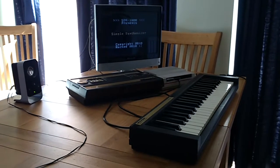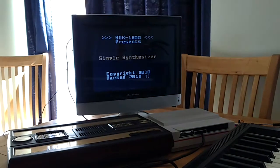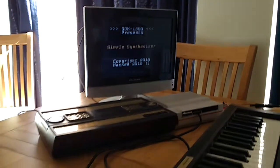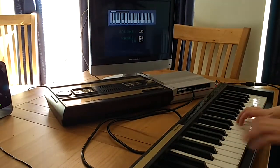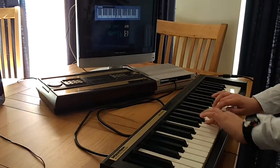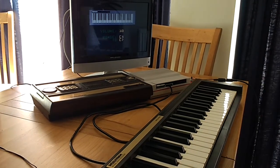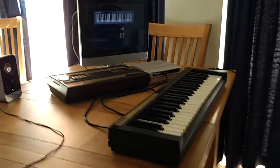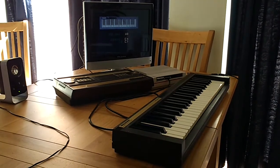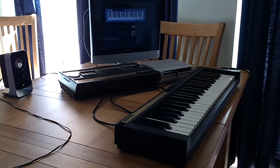What we've got here is an ECS synthesizer running a hacked version of Josie's simple synthesizer demo from SDK 1600. It can be played just like normal. You might notice that it sounds a little bit different from the version in the SDK. The reason for this is because I've added a little bit of vibrato and decay to give the voice some character.